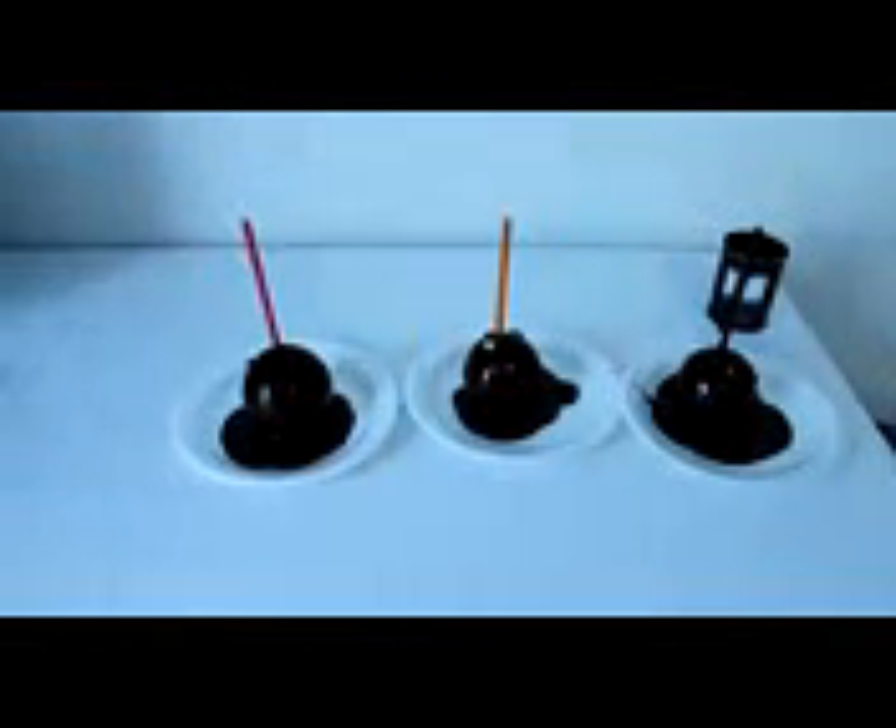This first prank just requires onions and chocolate and people foolish enough to let you prepare food for them. Drip chocolate all over the onions, tell your friends they're apples — this works great at parties by the way — and proceed to not have any friends anymore.